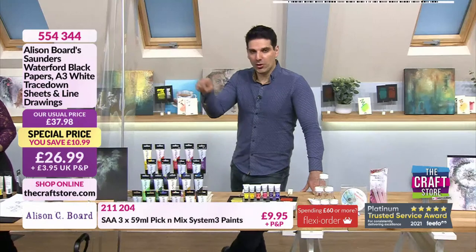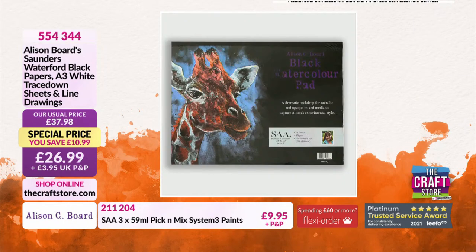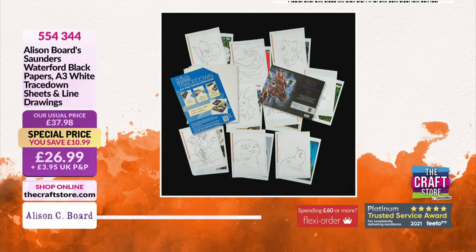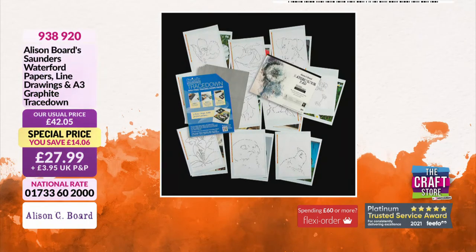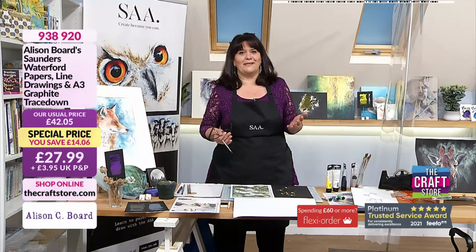I apologise — it is not Saunders Waterford black paper; it is a paper stock developed by the SAA and Alison herself. $26.99 your price, saving $10.99, you're getting an awful lot. There's also a white version — the Saunders Waterford, which is generally considered to be one of the best watercolour papers you can buy. It is a cotton-based paper, so it has fantastic water-holding properties and allows the colour to float on the surface. It really does make a difference when you use it.